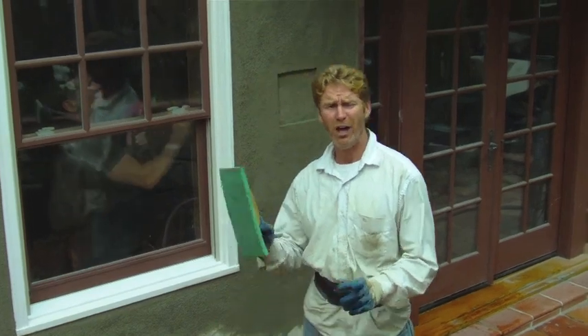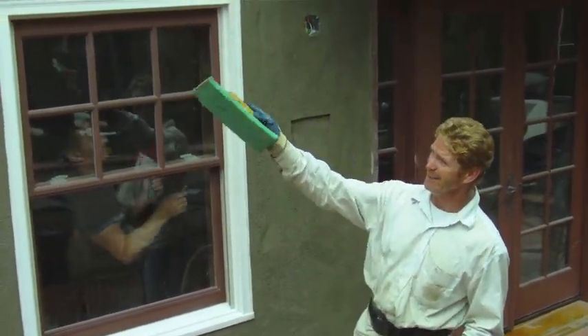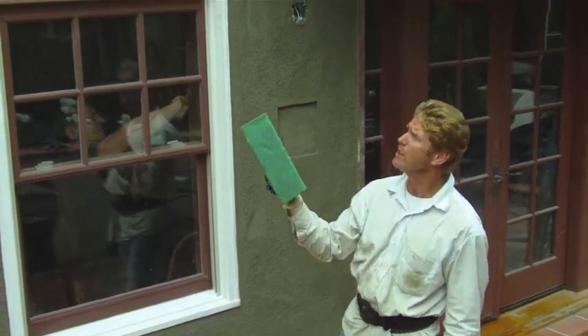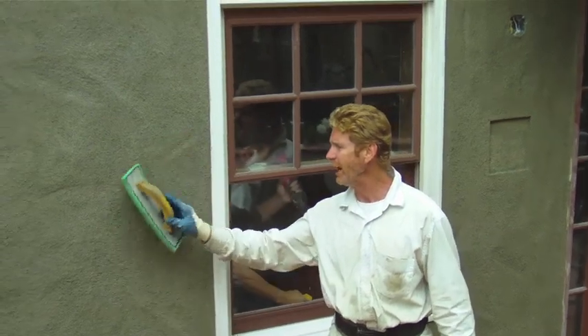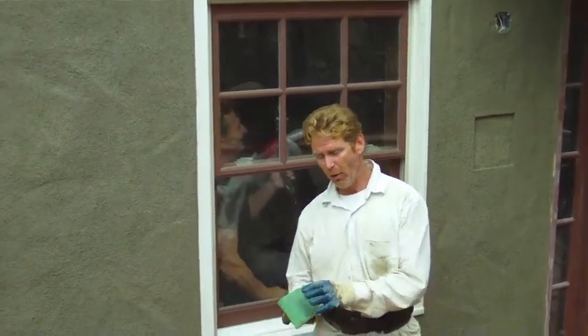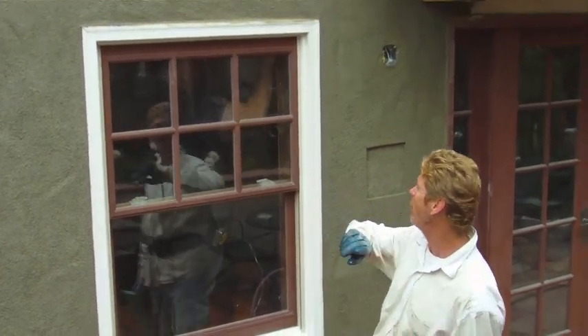Okay folks, we're all set. A couple of tips at the end: the longer you let this set, the more times you go over it with a sponge float, you'll get the grit out. We've let it set quite a while and you just hit it lightly. Each time you get all the water out of here, you get the grit out — so when they paint this, it'll match a little closer.